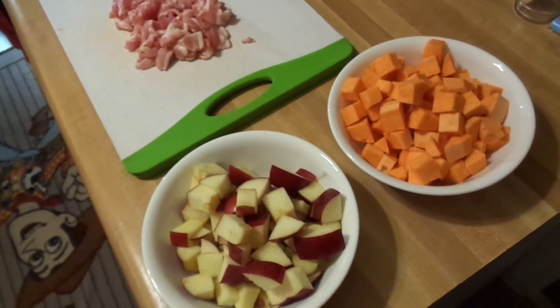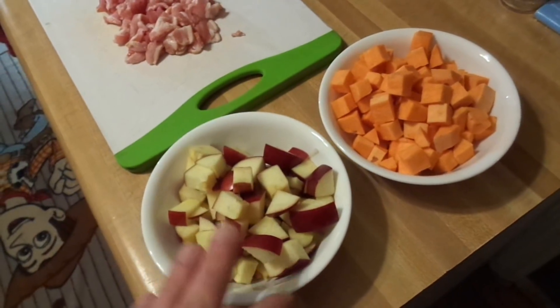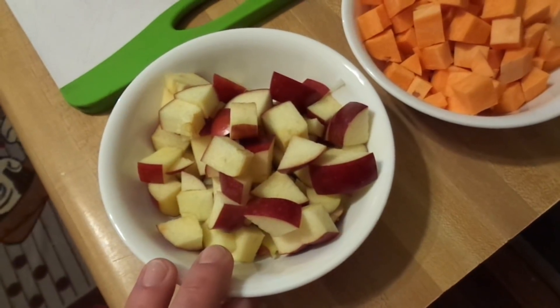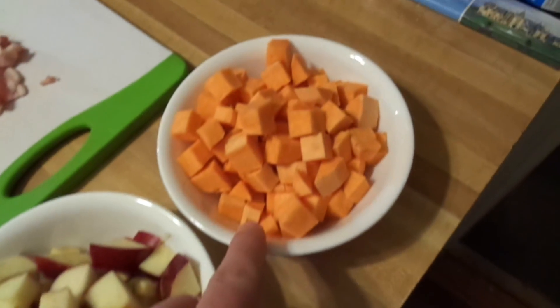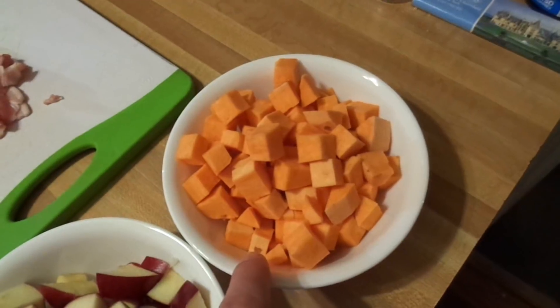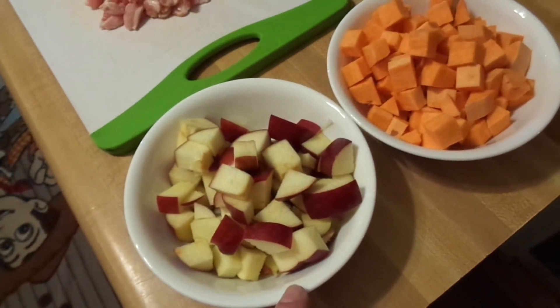Now, keep in mind this is a breakfast casserole. You could substitute the apple with pear, green apple, or any sort of hard tree fruit. With the sweet potato, you could substitute butternut squash or regular potatoes. This is entirely open for interpretation — it's just what I happen to have today.